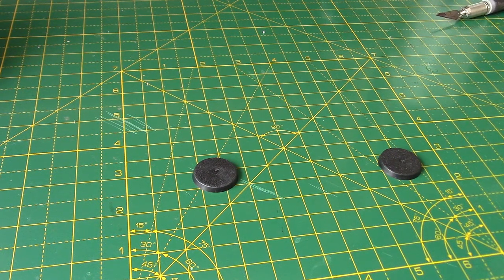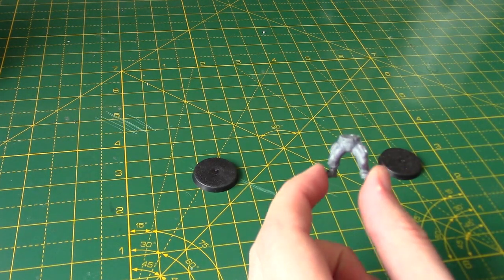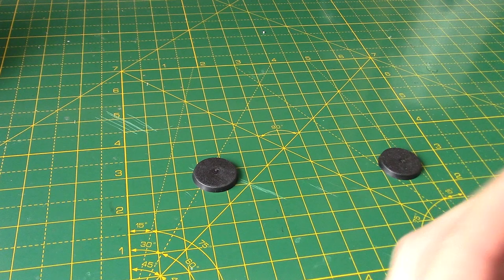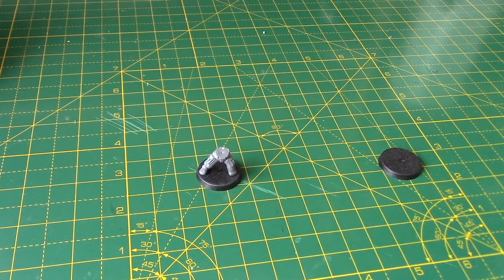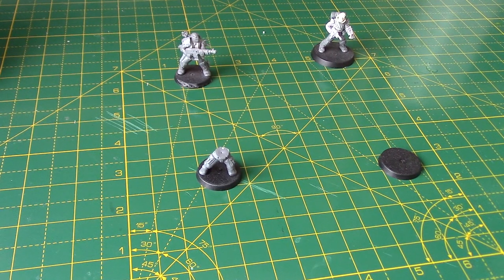So I have two pairs of legs to start with. These are just some regular Katachan legs - you can use Cadian legs if you so wish, but I think Katachan ones with all the pockets and stuff work quite well. So we're going to glue them to the base. For the second miniature, I'm going to use some from the Militarum Tempestus Scions, which is what those two earlier miniatures use.